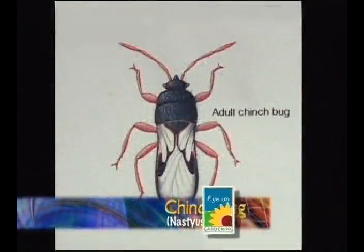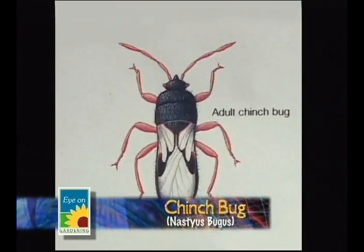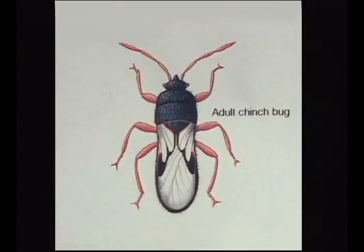The chinch bug is a small, dark — almost black — insect. It will always have a white band on the crest of its shoulder. It's going to be a little bit smaller than a ladybug. It does have wings, so it's capable of flying to and from people's lawns.